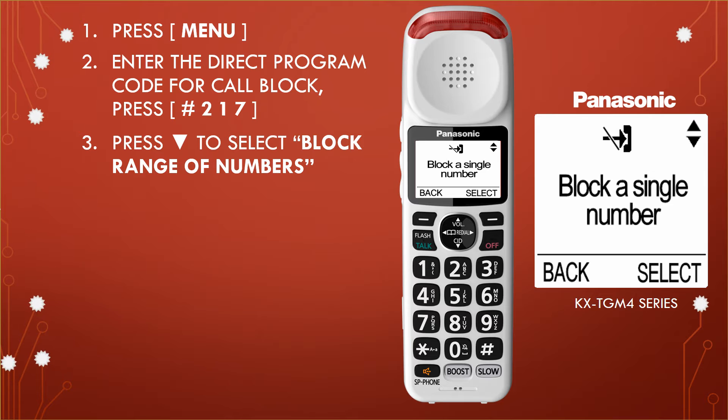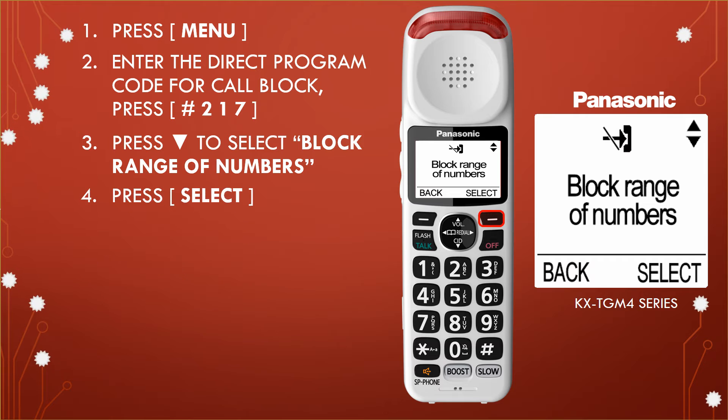Step 3: Press the arrow down button to select block range of numbers. Then press select.